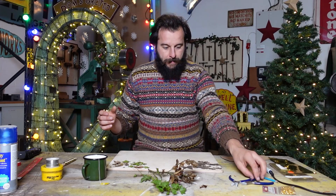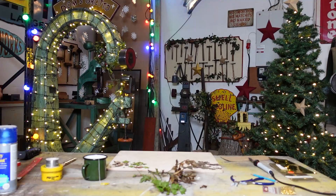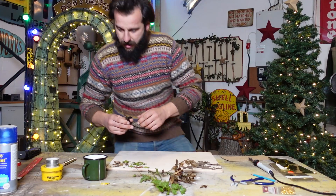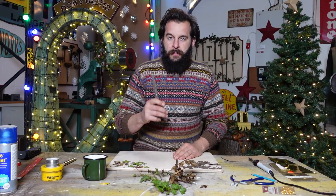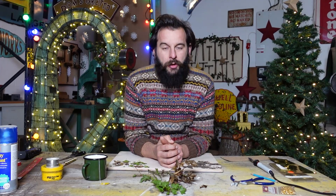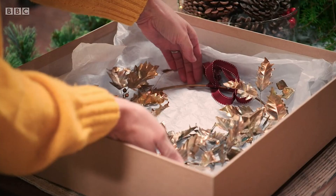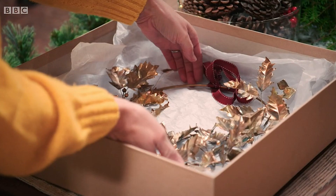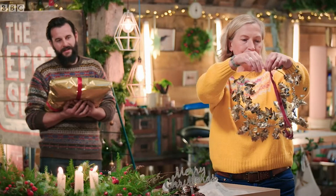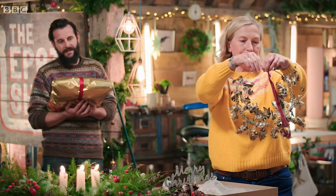Today what are we using? I've got my scissors - we are going to need these. But the one thing that I really wanted to show you how I made was something from the Repair Shop. Last year's Secret Santa gift that I gave to Kirsten - I made her a brass wreath. It went down really well, Kirsten loved it. I had so many people message me asking how did you make that? Are you selling them? Can we buy one?